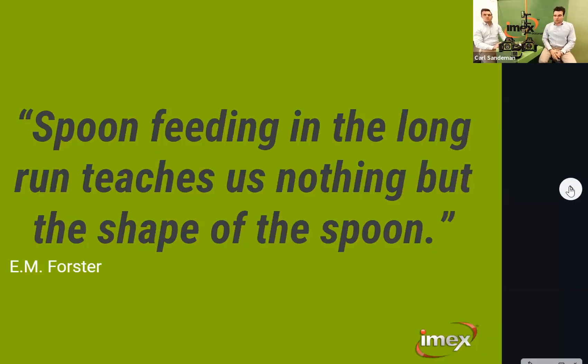We want to thank everyone again for spending their own time to come and learn. As this quote says, spoon-feeding in the long run teaches us nothing but the shape of the spoon. So we want to teach you more than just the shape of the laser levels — we want you to have time during or after this, together as a team, to really take on what we teach you today: how to turn the units on, what the main functions are, how the battery system works.